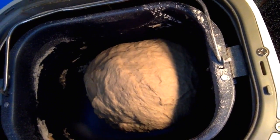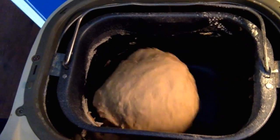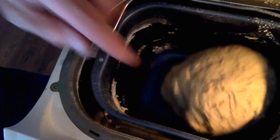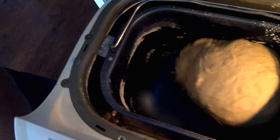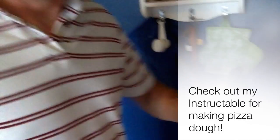If you happen to see any dried material on the edges or sides of the pan, just use your finger to push it down in there so that the ball picks it all up. Then close the lid and let it cycle through.